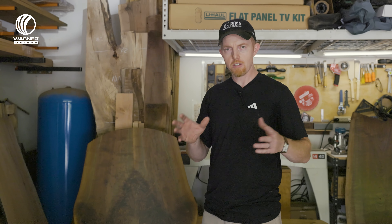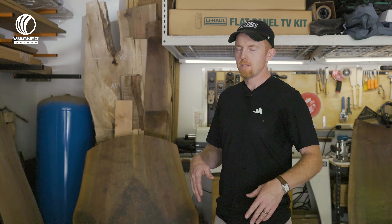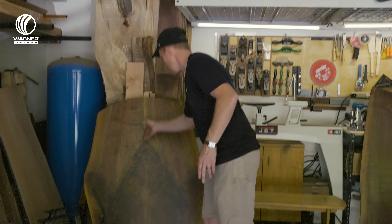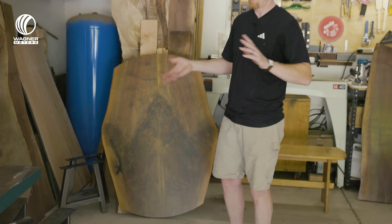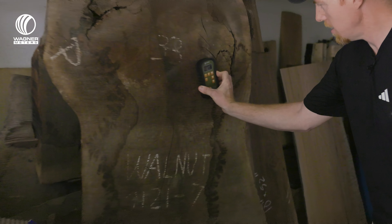I'm thinking 20%, I've got to kiln dry it again. So I found a different place to kiln dry it — they specialize in slabs, that's why I brought it here. I had to cut it right down the middle and start all over again.